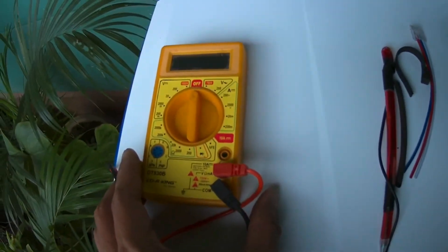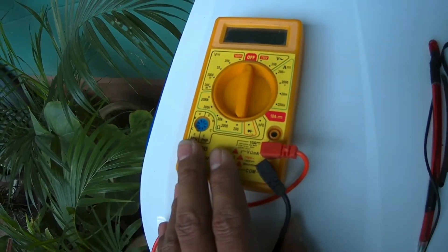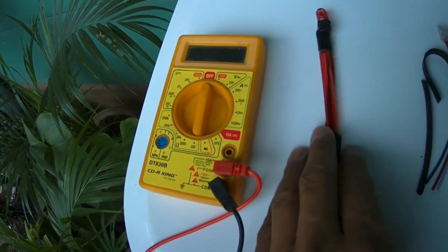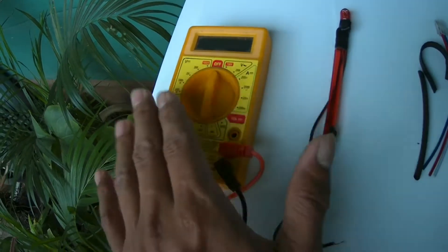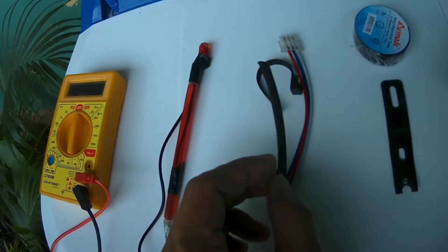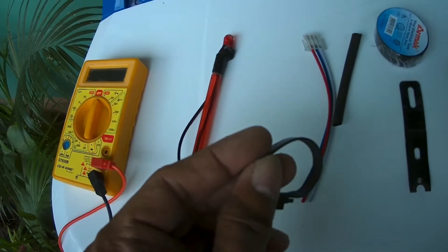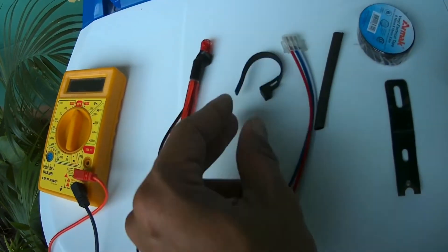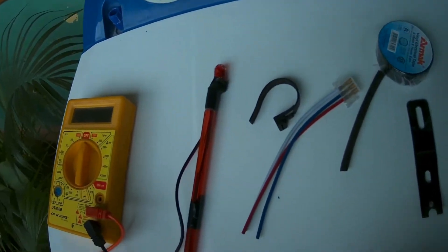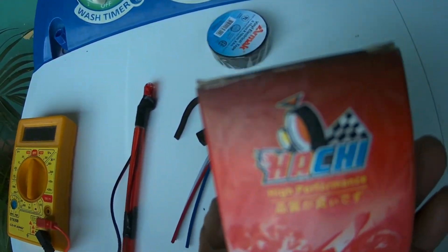Na pwede nating i-test yung ating wiring para malaman natin kung saan yung left and right na nagpo-flow. Kung wala naman po tayong tester, meron tayong ginawang improvised na valve. At meron po tayong wire sealer, tapos meron tayong zip tie. At ito maganda kasi may lock. Ito naman po ay ang hazard switch wire. Meron din akong metal — mamaya makikita nyo kung paano po gagawin yun — at electrical tape.